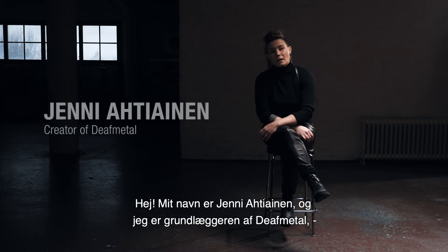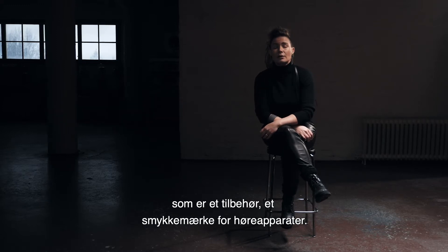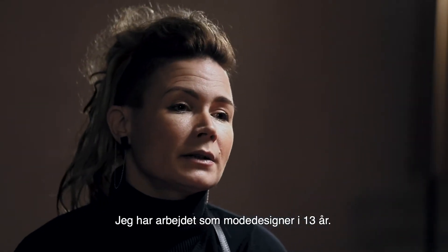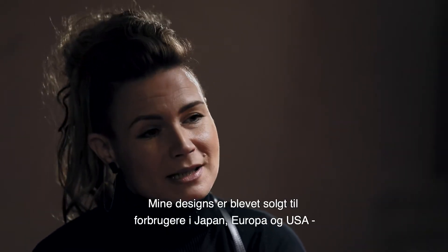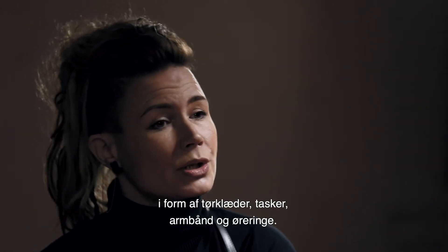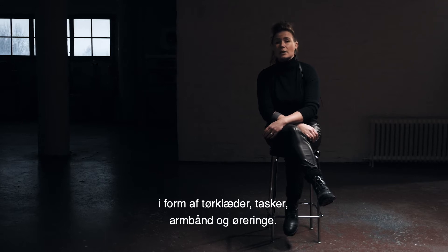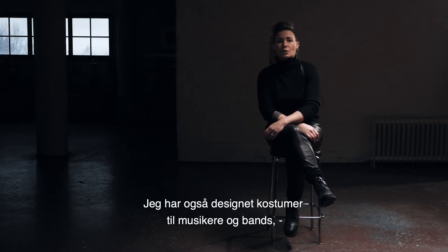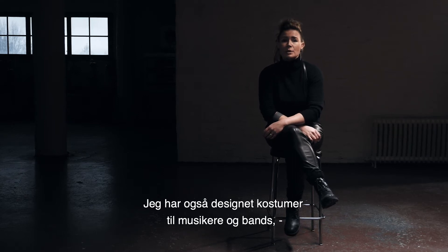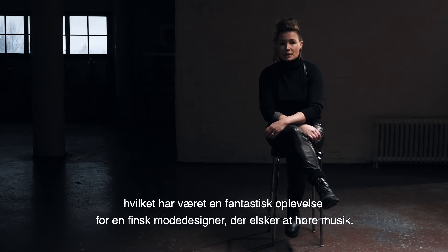Hi, my name is Jenni Ahtiainen and I am the creator of Death Metal. Death Metal is an accessory brand, a jewelry brand for hearing aids. I have been working as a fashion designer for 13 years. My designs have been sold to consumers in Japan, Europe, and in the States in the shapes of bags, bracelets, and jewelry like earrings and rings. I've also designed stage costumes for bands and musicians, which has been a very nice ride for a Finnish fashion designer who loves to listen to music.